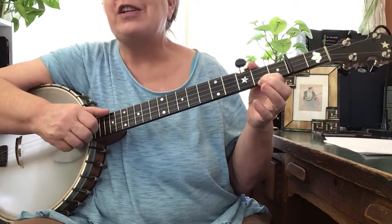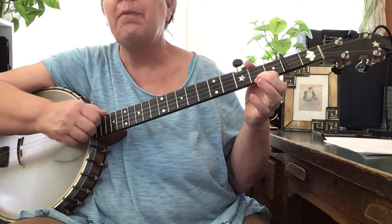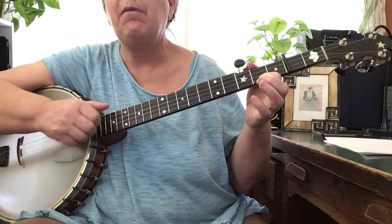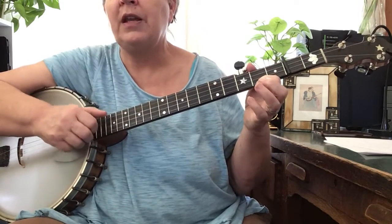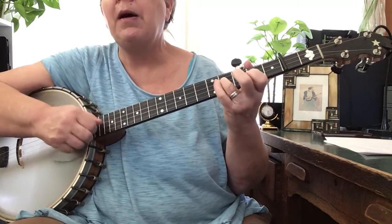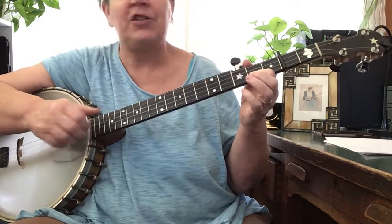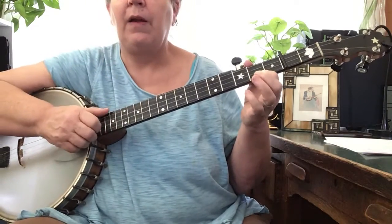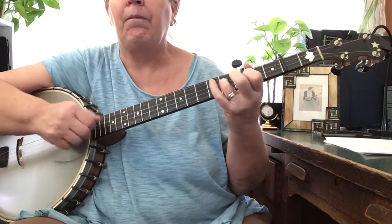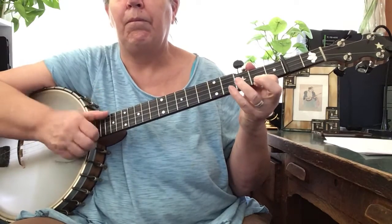Here's the foot variation: instead of bum-diddy-bum, we're going to go bum-bum, bum-diddy. That's second, first, third, diddy. And then bum-diddy, bum-diddy, pull off, bum, bum-diddy — just like we did before. Let's play the whole A part one more time all together.